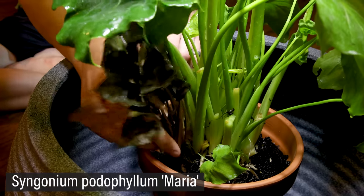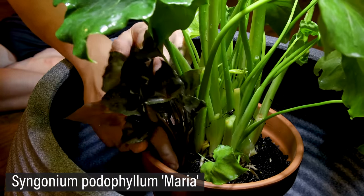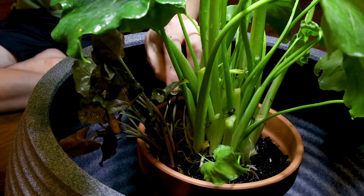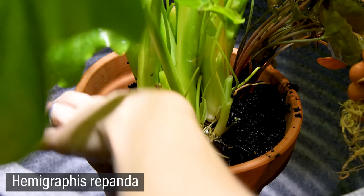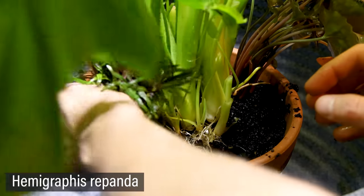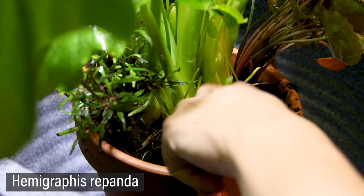Next up is the Syngonium podophyllum 'Maria'. I chose this one for the pop of color. With a setup like this, I typically include Hemigraphis for ponds. It grows incredibly well in a riparian setting and adds a lot of great texture.